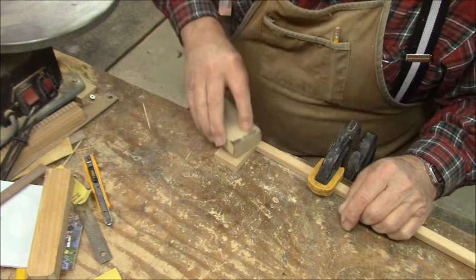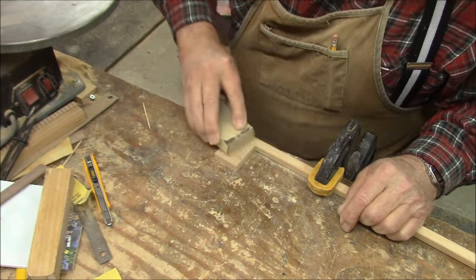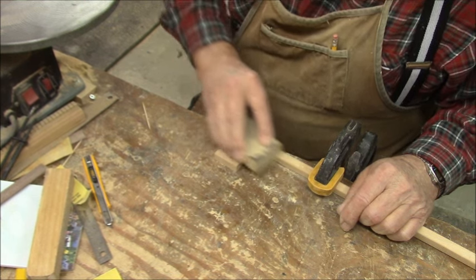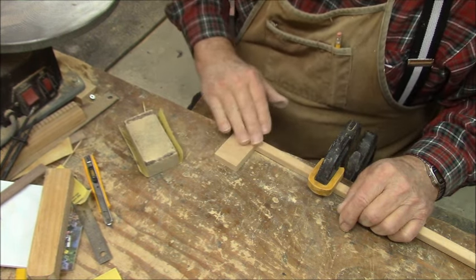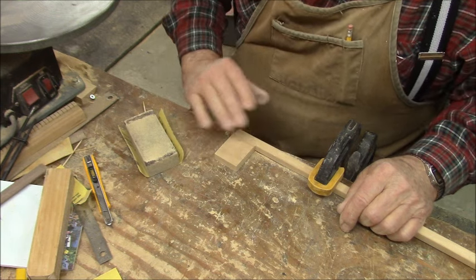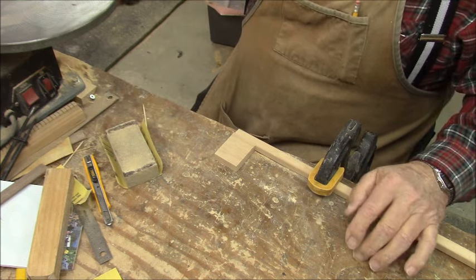Sanding — this is something you can't hurry on. You just have to take your time and get it all smooth down where you can't feel any ripples in it anymore. Now I believe we can trace our design on there and we'll be moving on.